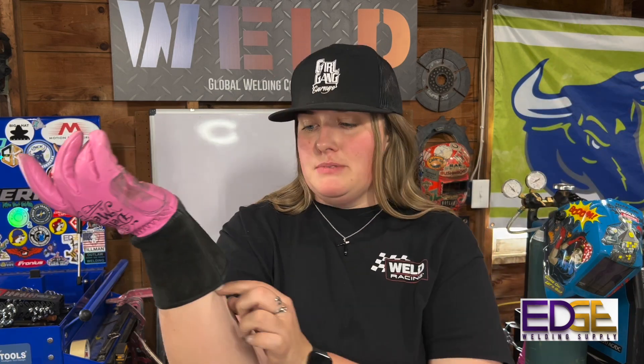I do like that it has a longer gauntlet. A lot of TIG gloves are short, so if you're wearing a long sleeve and have long arms like I do, you often have skin exposed that gets burnt. I like that it's longer so I don't have to worry about my wrist getting burnt, and you can rest your hand on warm material without issue. These are by far the best gloves I've ever found — and the fact that they're pink makes it even better. If you're interested, they're on the Edge website with four different glove types and Kevlar sleeves. Drop any questions in the comments or reach out on social media.